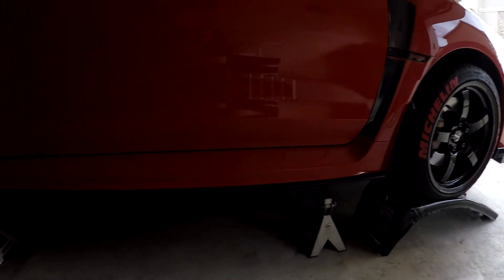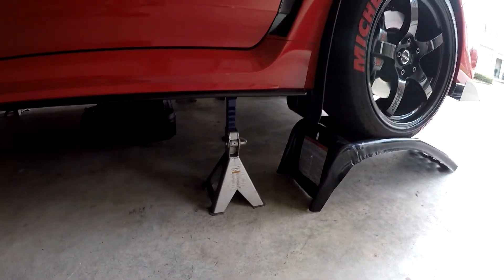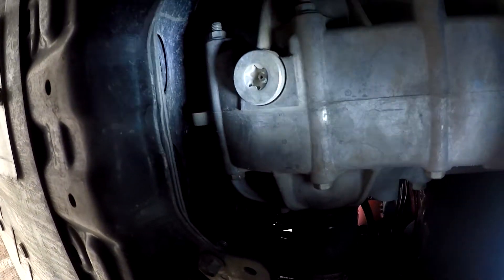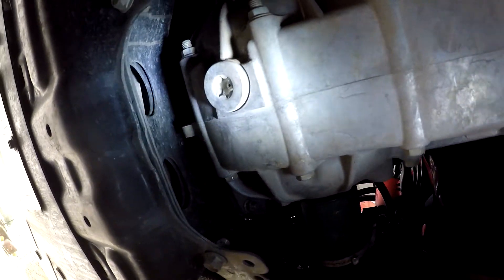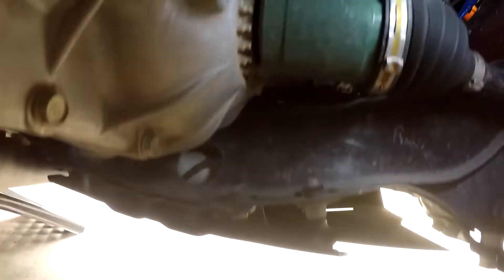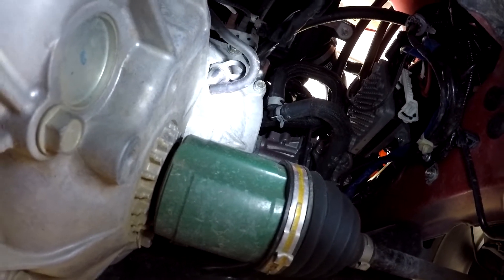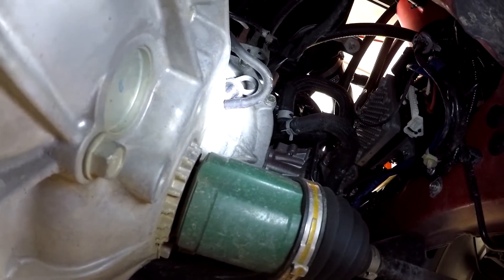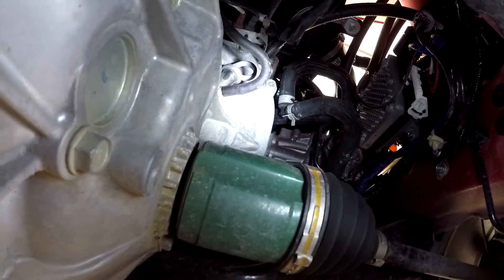I have the car up on jacks right now. I have some good clearance. I'm going to get underneath and start with the front first. Underneath the car you can see the bottom of the transmission — that's where the T70 is going to go, and your dipstick. Right up there, it's that circle piece, almost right within where you see that hose, kind of doing a U shape.